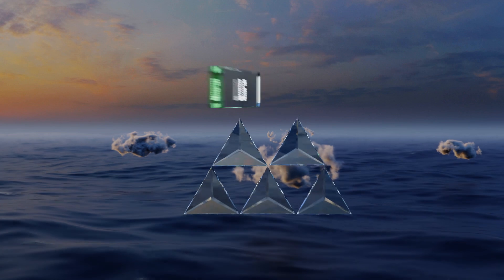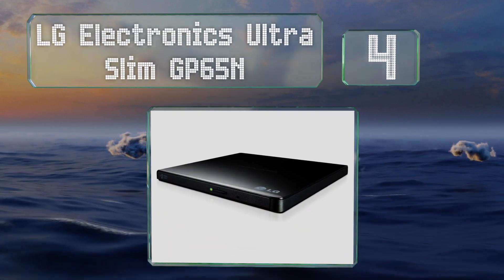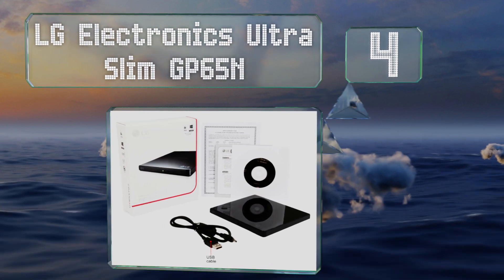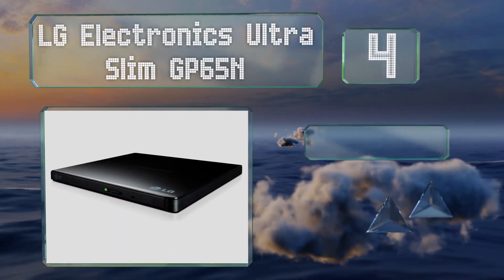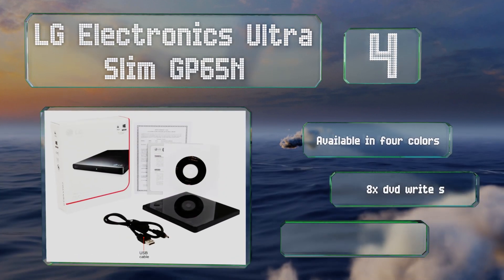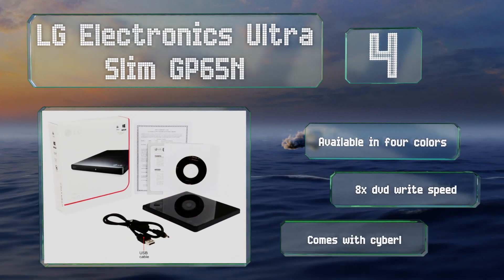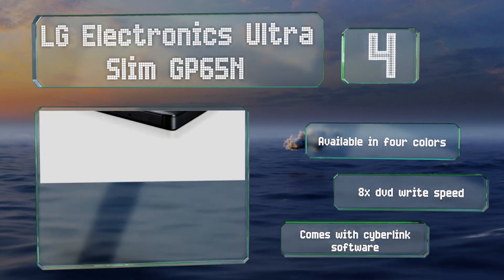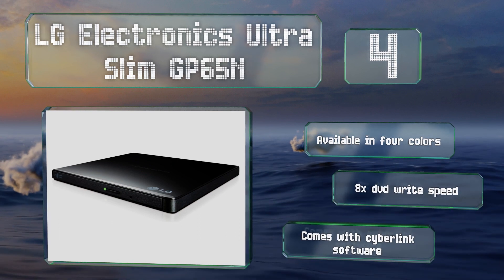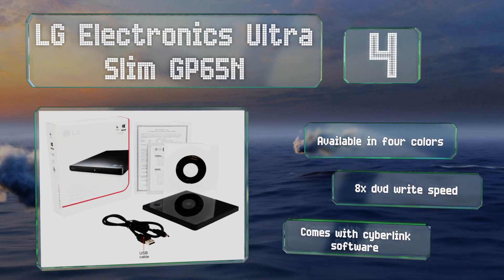At number four, coming in at a very affordable price, the LG Electronics Ultra Slim GP65N won't break the bank and its compact form makes it good for taking along when traveling. It's compatible with both Windows and Mac operating systems, it's available in four colors, all with an eight times DVD write speed, and it includes CyberLink software.